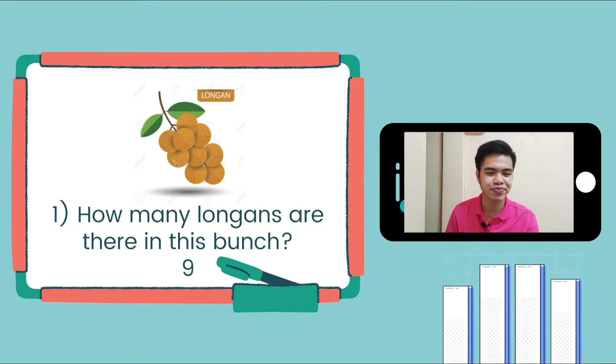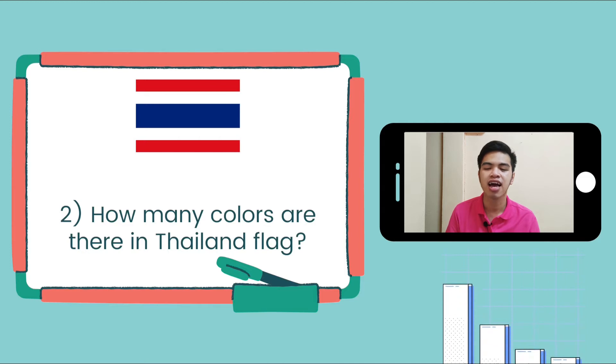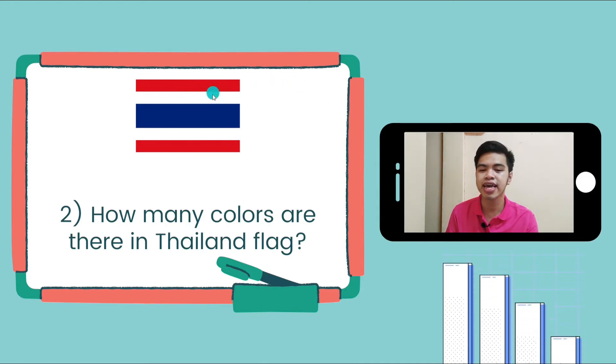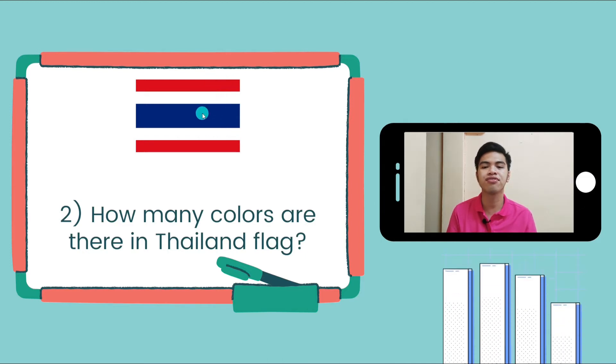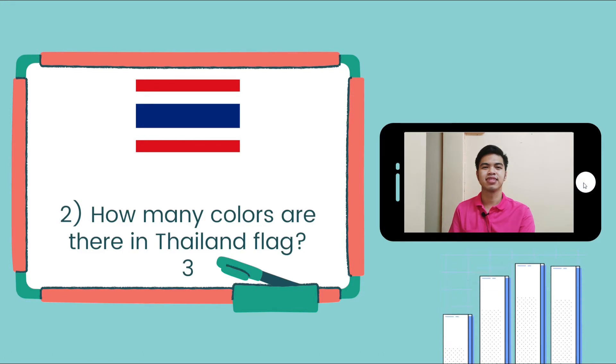Question number 2: how many colors are there in the Silent Flag? Let's count the colors — we have red, white, and blue. 1, 2, 3. There are 3 colors in the Silent Flag, so we're going to write 3.